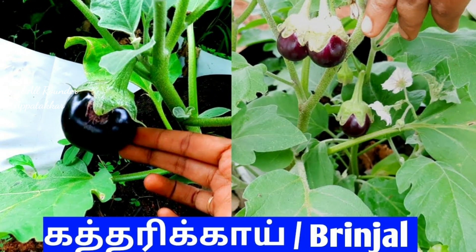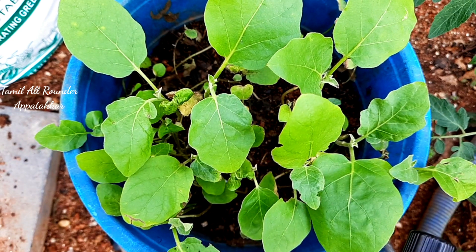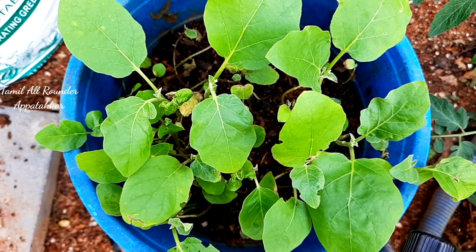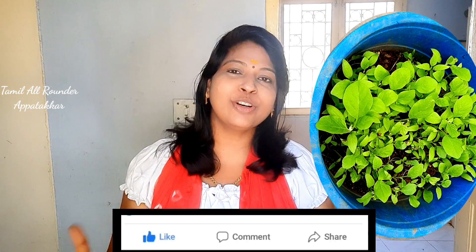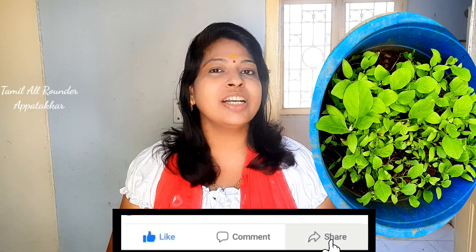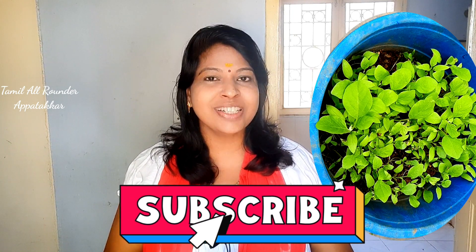If you like this video, please like and share it with your friends.